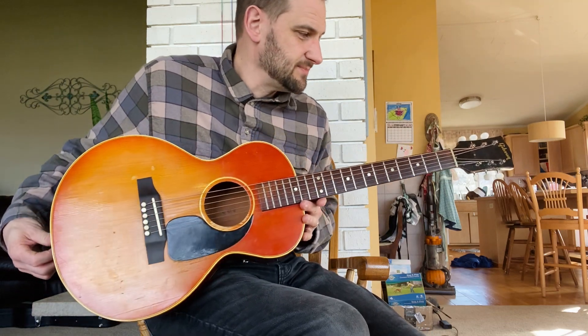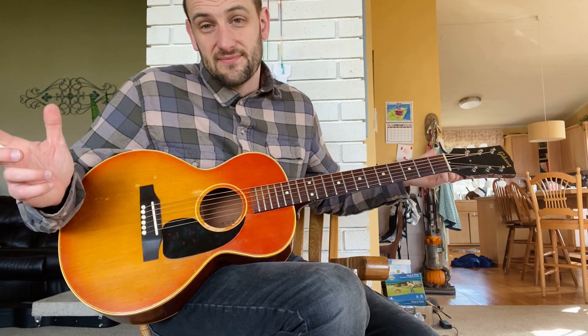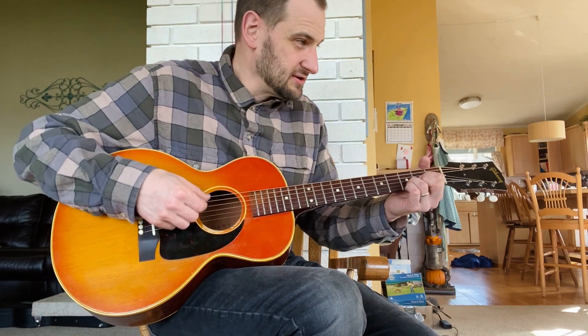I'm keeping this one around for my kids. I've got five kids — a five-year-old, an eight-year-old, and a ten-year-old. A three-quarter size guitar is perfect for them. And hey, how many kids that age can say they learned to play on a vintage 1964 Gibson guitar?